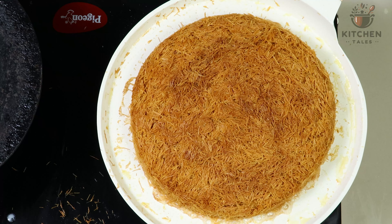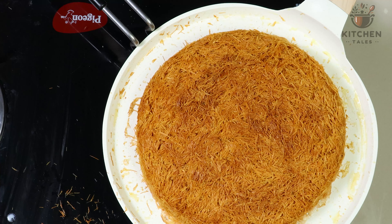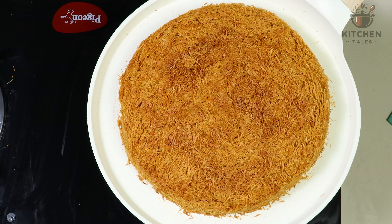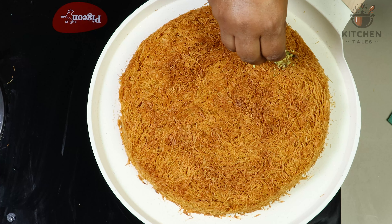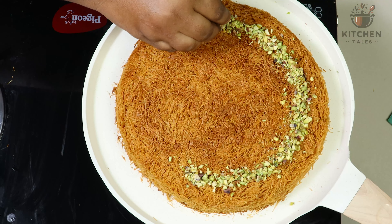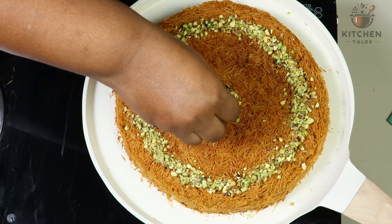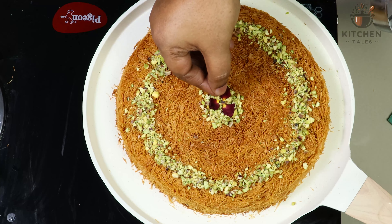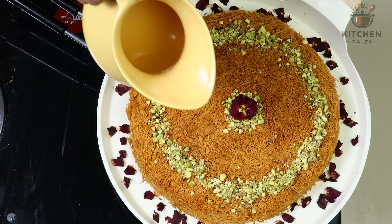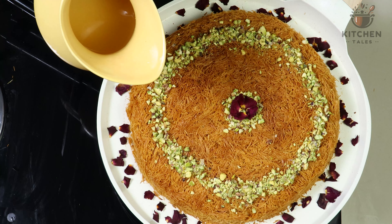It's 2 minutes now. We will place the tawa and over that place the kunafa pan, and cook it for another 10 to 12 minutes on slow flame. After 10 to 12 minutes, we will turn off the flame. Now we will garnish this with chopped pistas. This is the sugar syrup we had prepared earlier. You can pour it over right now, or you can pour the sugar syrup while serving. I prefer to pour the sugar syrup at the time of serving.